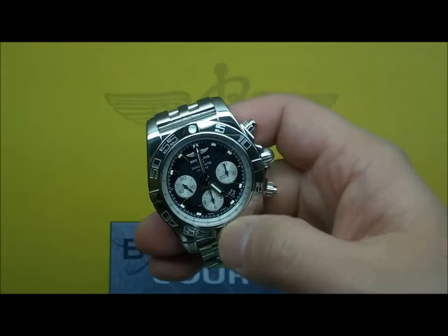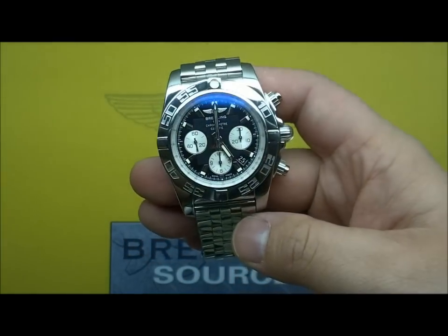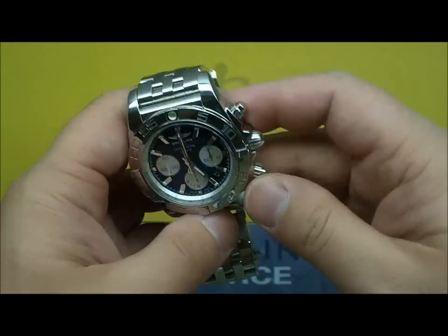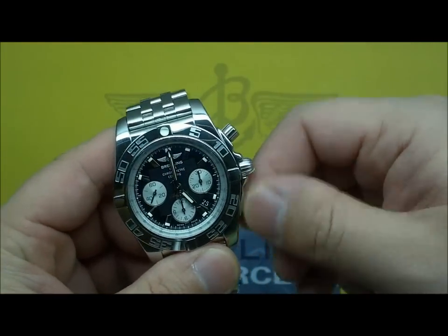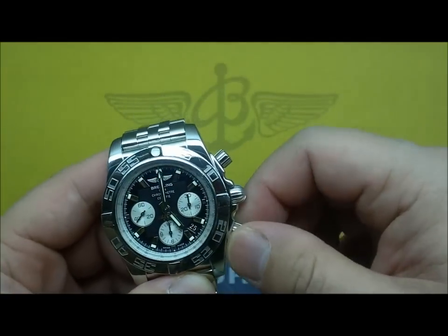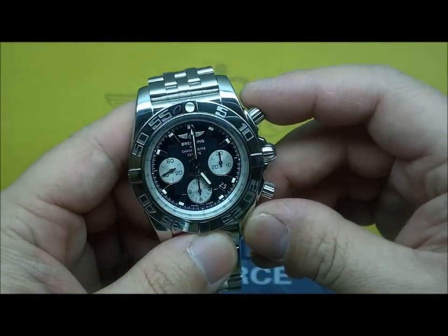We've been sitting with these Space Invaders bezels for quite a while now and they've started to grow on me, so I do like them now quite a bit. The pushers haven't changed much. The crown is still the same as it used to be. 500 meter water resistance on the Chronomats.